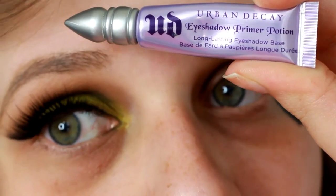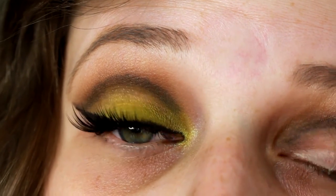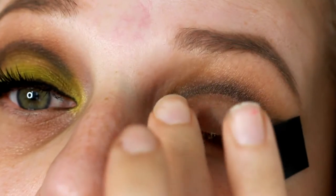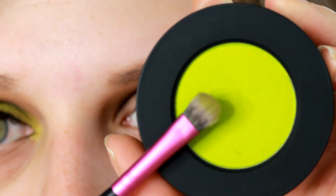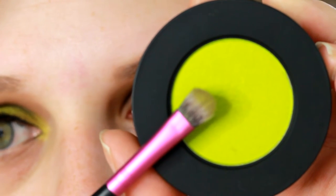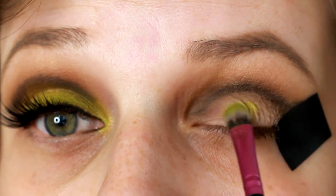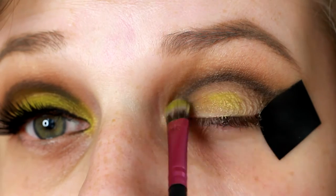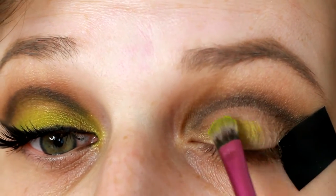Then I'm going in with my Urban Decay eyeshadow primer and just applying this to my lid, where I'm going to be applying the green Xenon shade from the Melt Radioactive Stack. Here's that beautiful green neon shade — Xenon — and I'm just going to be packing this onto my lid, making sure it's very full coverage and that there's no lid color coming through.